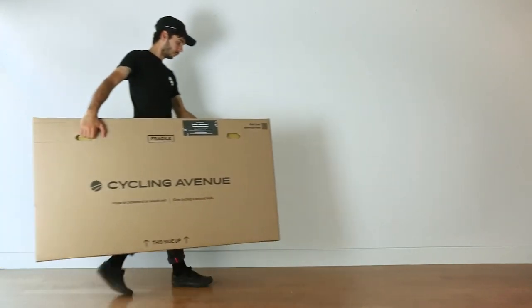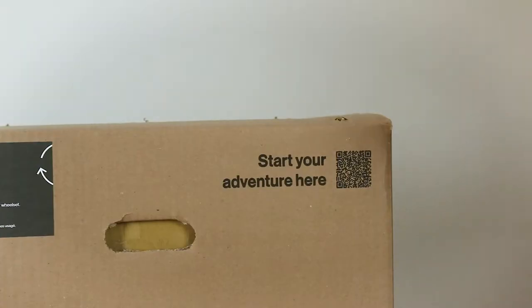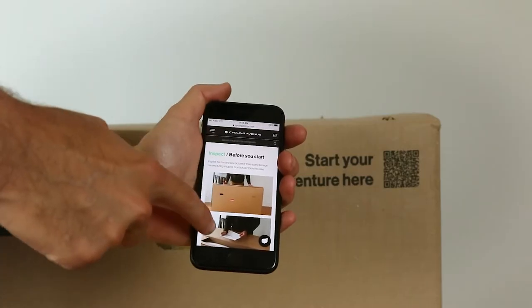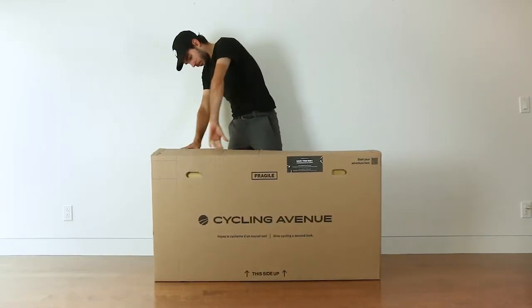Hi, I'm Alex from Cycling Avenue and today Felix will show you how to unbox your bike and be ready to roll as soon as possible. You can scan the QR code on the side of the box with your smartphone to access our assembly manual. At any point, if you need help during the assembly process, feel free to contact our customer service agents.